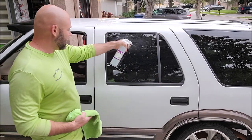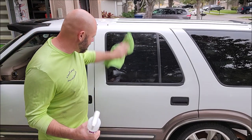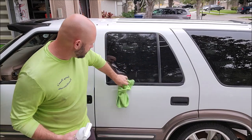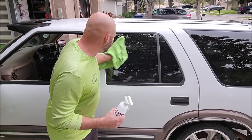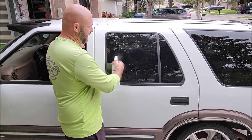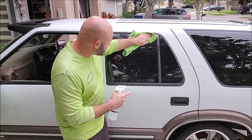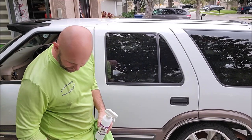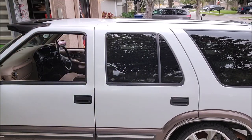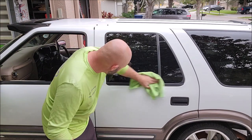This glass coating is a one-year coating. Use the prep and prime — not complicated. You can literally spray it on the towel or spray it on the window and wipe it in. If you want to hit it again, nothing wrong with that. If you see any residual, that's the primer — just leave it there.